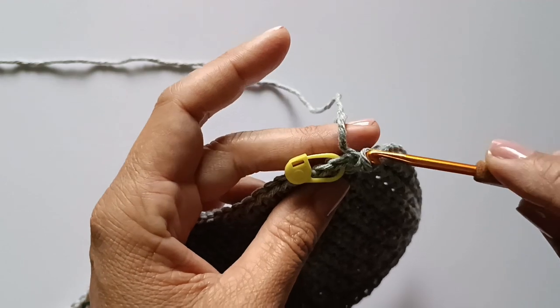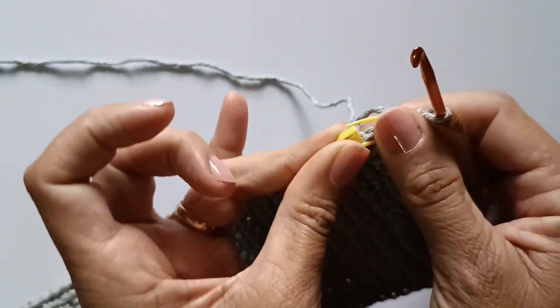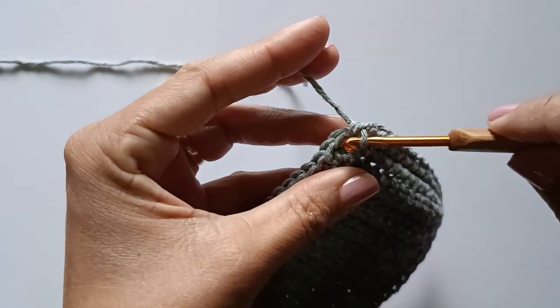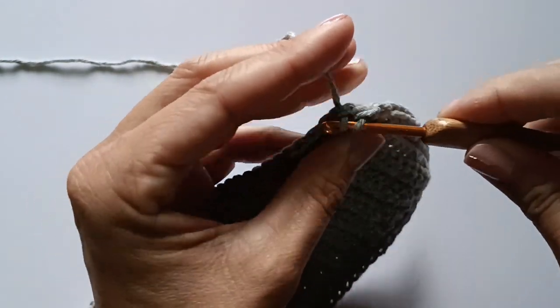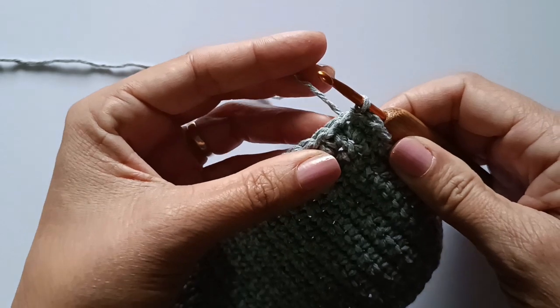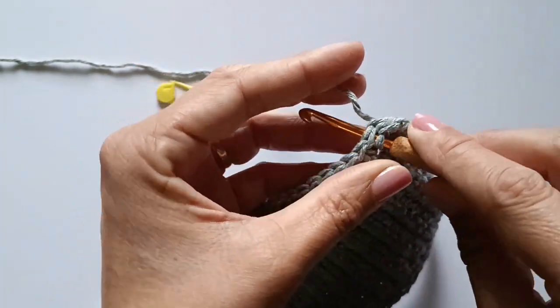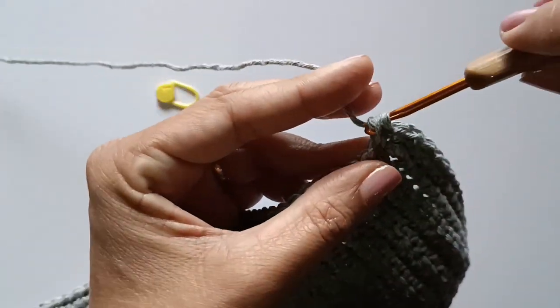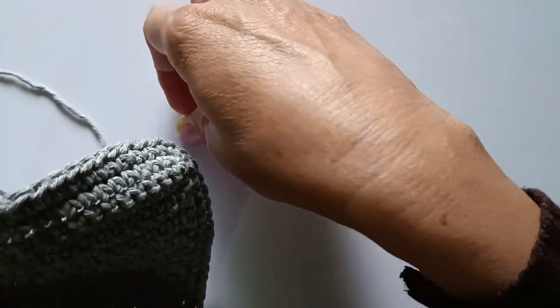Chegando aqui no marcador, vou fechar com um ponto baixíssimo aqui nesse primeiro ponto marcado — é só entrar no ponto e fechar com um ponto baixíssimo. Agora vamos para o próximo ponto para começar a nova carreira. No próximo, faço um ponto baixo — esse é o primeiro ponto da carreira.